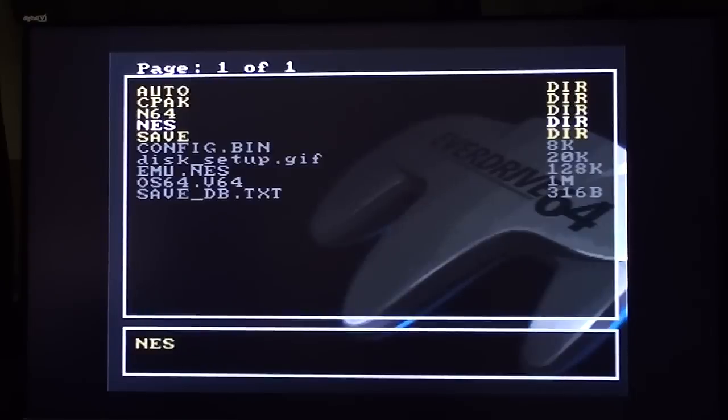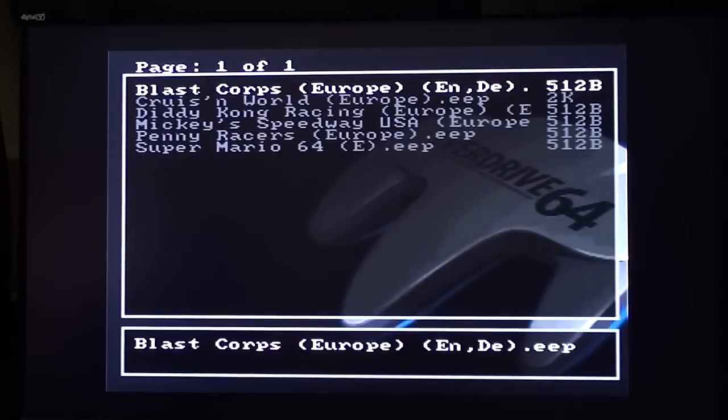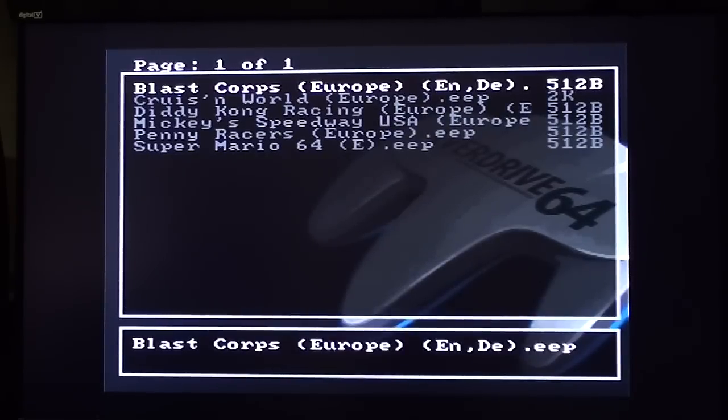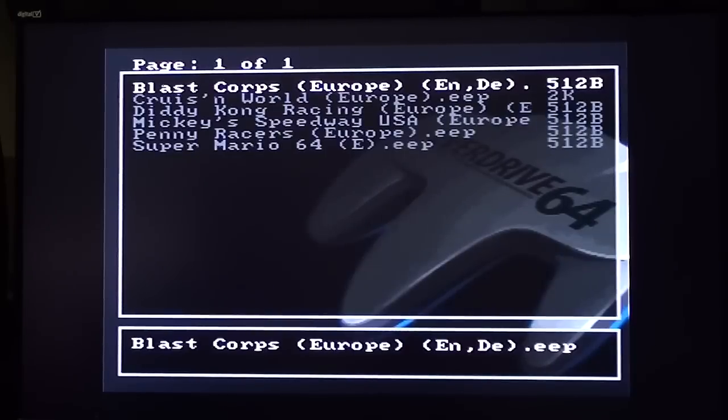We've got N64 and NES folders — kind of self-explanatory, really; you've got ROMs in them. Save — you can save game progress with this without having a memory card plugged into your joypad. I haven't got one in because the battery on mine is dead. But the way it works on this — and it's different on the version 3 — to save your progress on a game, you press reset. Strange, but there it is — you reset the system and it will save the game.